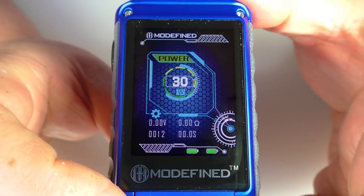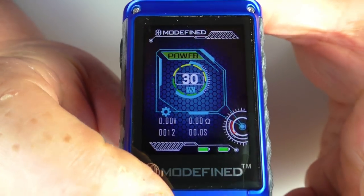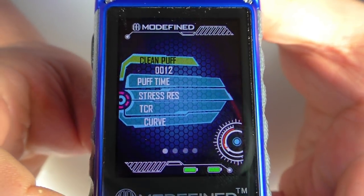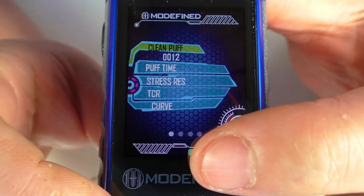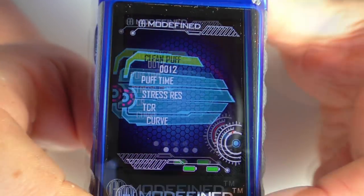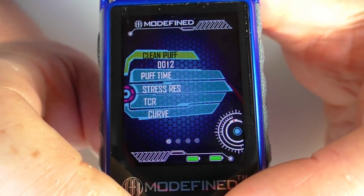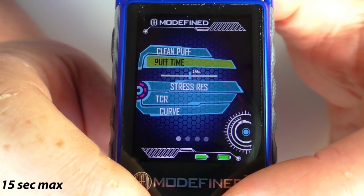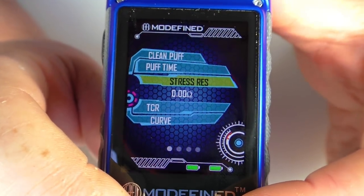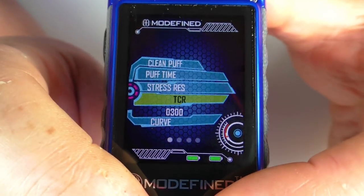Going into settings, there's a lot more going on. Push the middle button on the cog and there are many options across four different screens. The first screen has a puff counter you can clear; you can specify the fire button cutoff period; and there's a resistance check that forces the mod to verify the coil resistance on your atomizer. TCR values can be changed here as well.